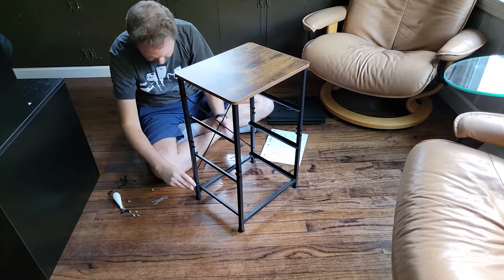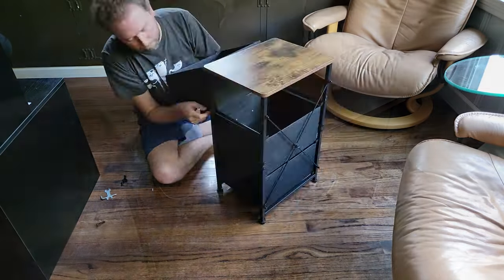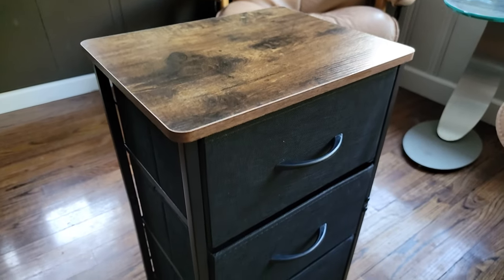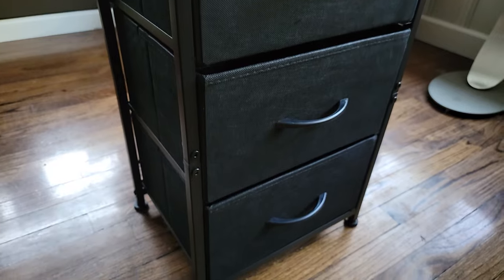The three fabric drawers are easy to remove, so it makes it easy to clean, which is one of the things I like about this. The drawer depth is approximately six and three quarters inches.